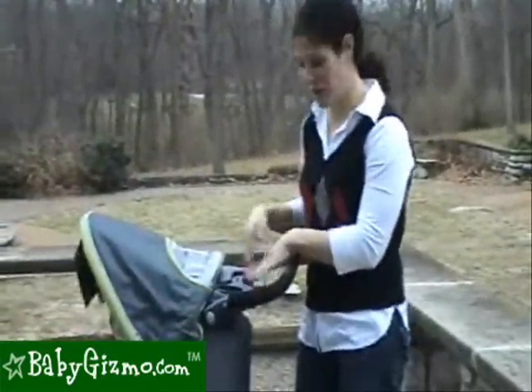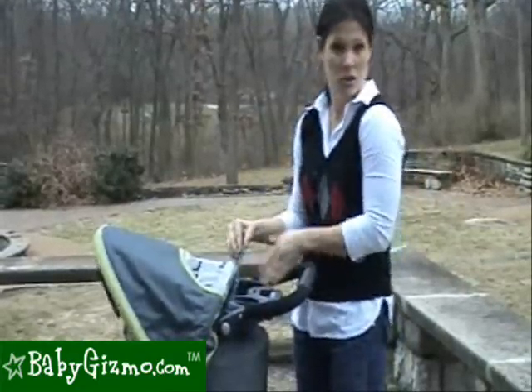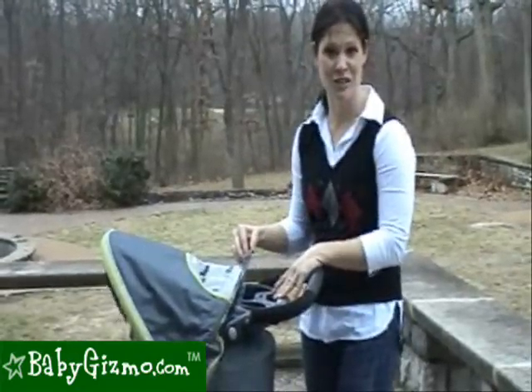It even includes a parent tray that has a cup holder for mom's Starbucks, and a covered tray to keep your cell phone, your keys, and any other essentials for mom.